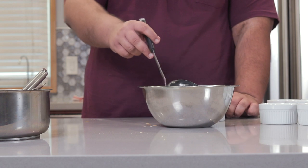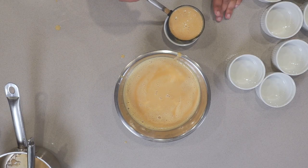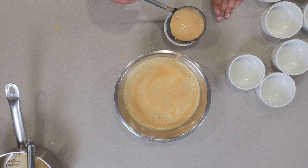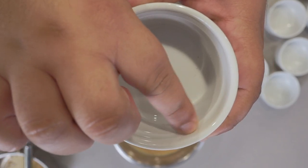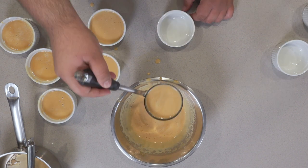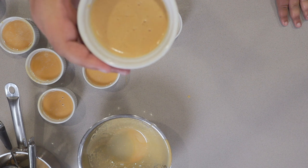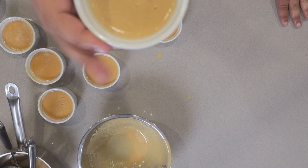Now using our soup ladle, let's pour our custard into these little ramekins. Fill them up to the little line right here. I didn't have enough to fill this one — but on the plus side, I just made caramel eggnog, so Merry Christmas to me.